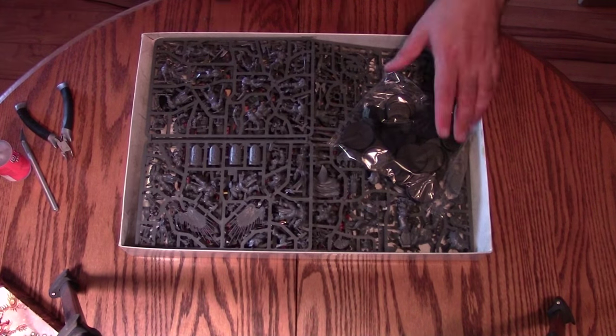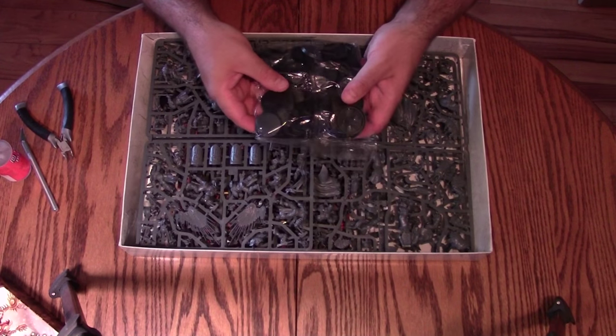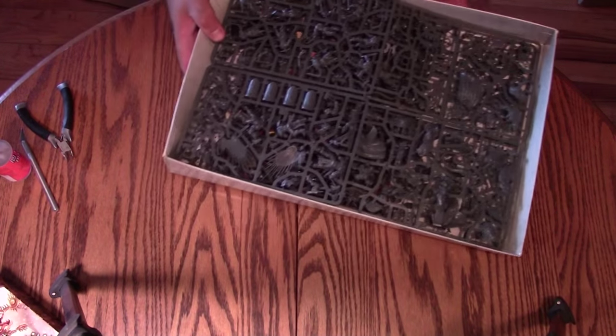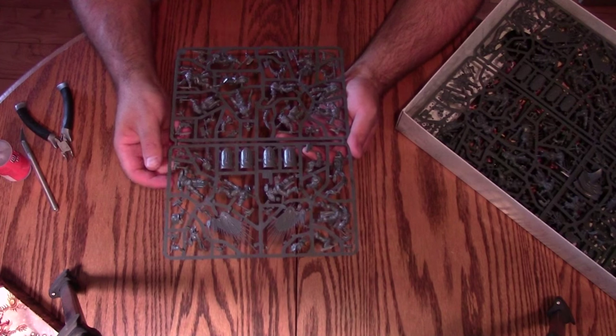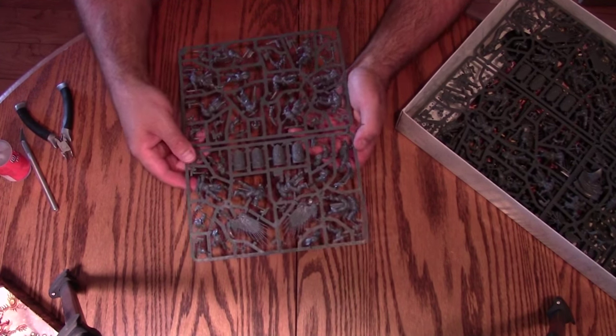The GW wimpy sticks are back. There's a big bag of bases — nothing really to go over, they're just bases. I'm going to move the box out of the way and we're going to go through these frames one at a time. This first frame is just loaded with stuff — I'm going to zoom the camera in.